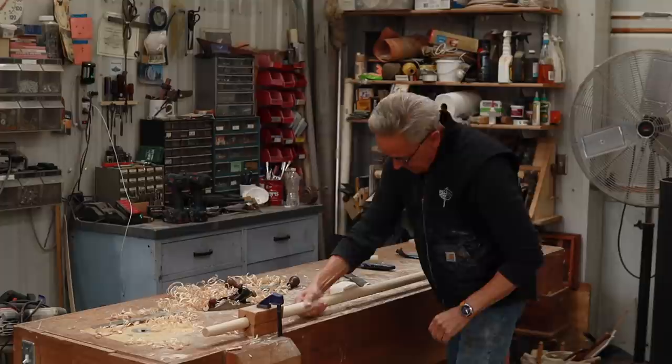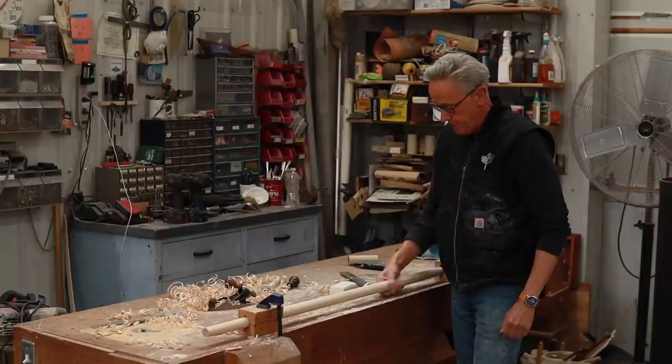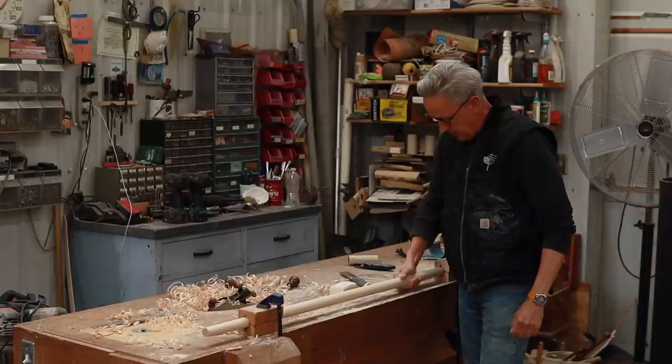That feels pretty good. It's interesting that you can almost tell if it's round better with your hand than with your eyes, so I'm pretty happy with what I've got there.